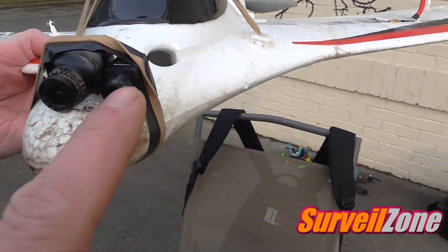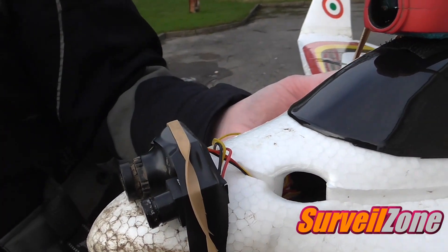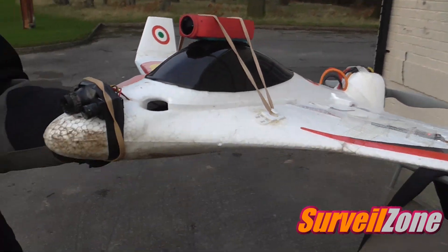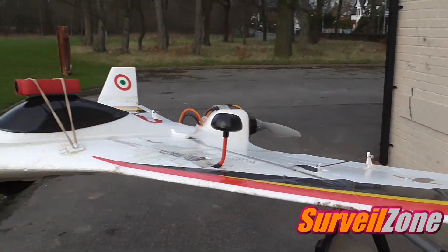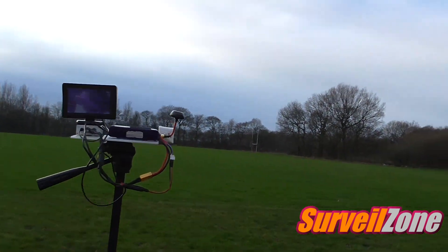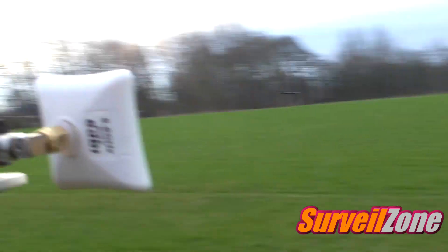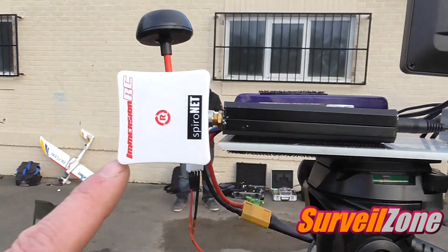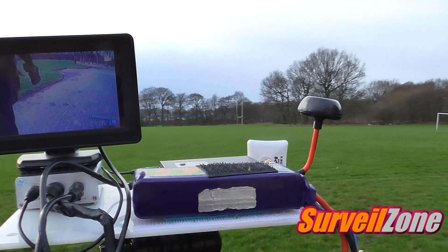Thanks to Stephen, we're going to test the Foxeer tiny mini. It's mounted on a Vulcan — just a budget quad. It's about one third the size of the Sony mini. I've got the Aomway antennas on there, one on the receiver, because there was a bit of breakup. There's also a little tiny immersion patch antenna on there.